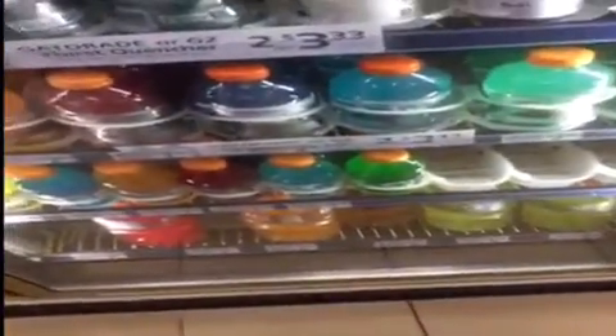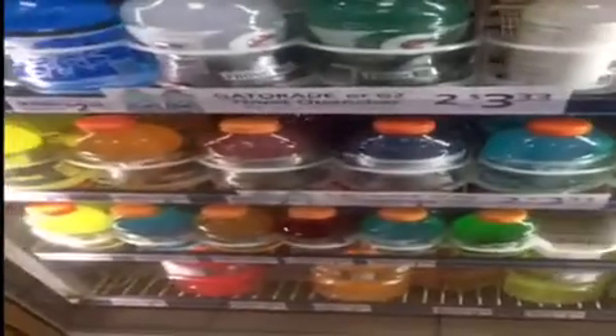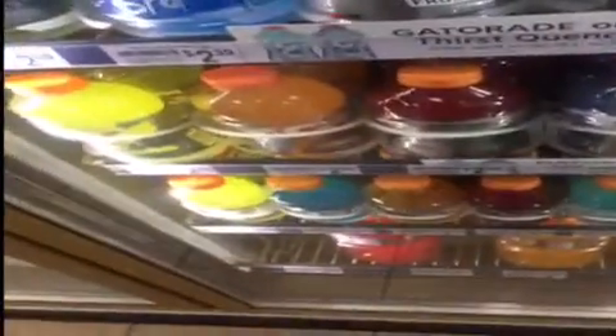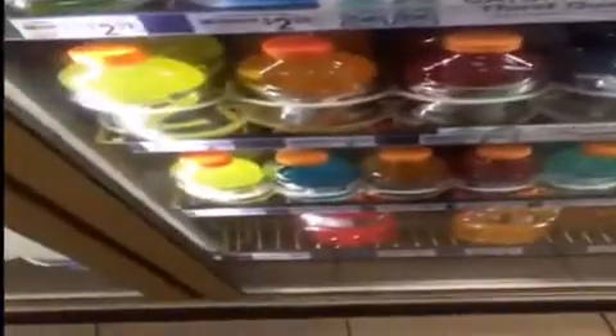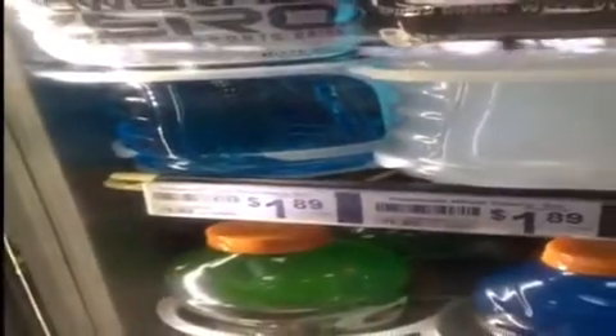Alright, so right now I'm in 7-Eleven trying to see what would work for the prank. The Gatorade down there — a lot of people use Gatorade — but that drink's way too thick. I found Powerade and that's like clear, so that's definitely gonna fit for the Windex. I'm definitely gonna buy this.